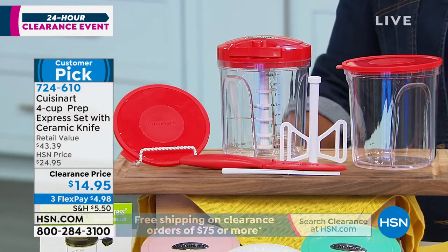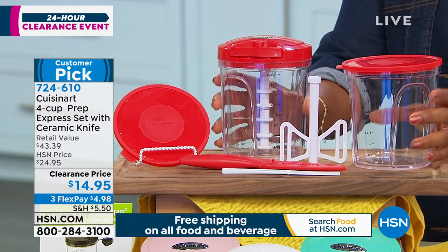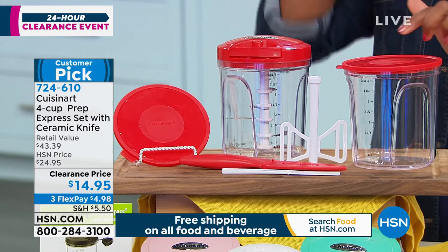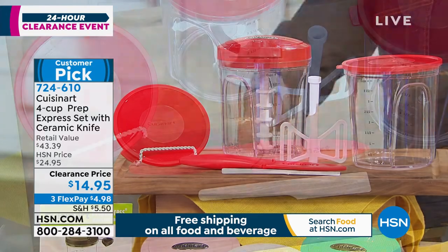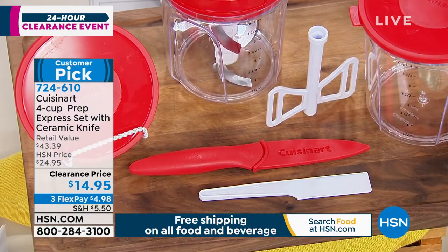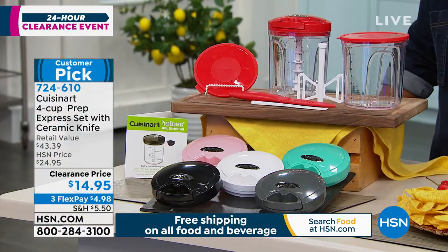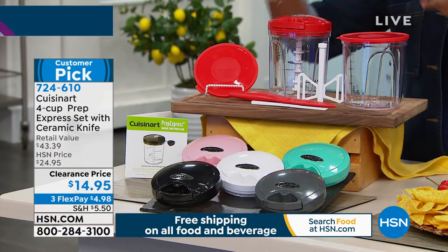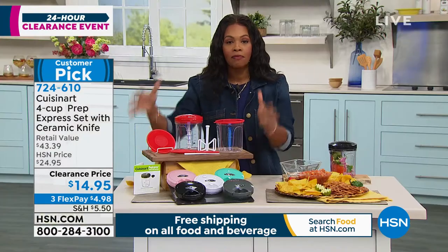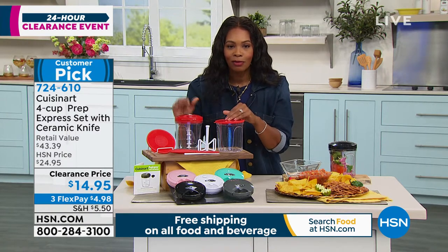What you're going to get are two of the four-cup chopping bowls, and they come with their own lids. You get the pull chopper top, the chopping blade, the mixing blade, the paring knife, and the spatula. Everything you see right here — you can chop, you can dice, you can whip — all of the prep work that you need to do for your dishes in your kitchen. You can do all of this with this set from Cuisinart for less than $15.